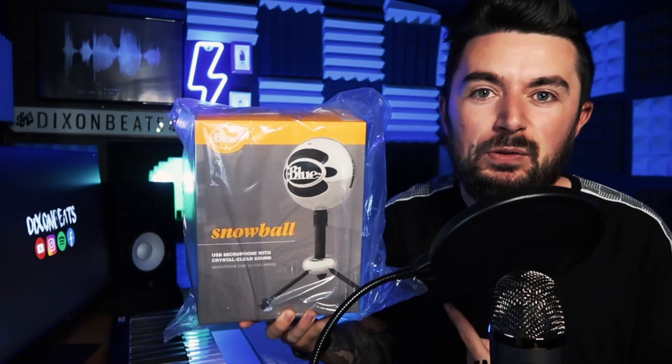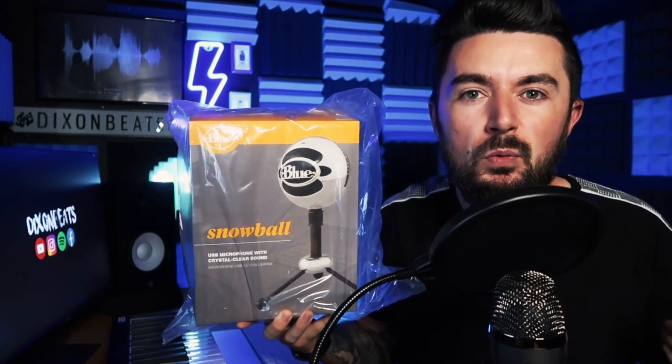In today's video I'm going to showcase another item from the giveaway — it's a Blue Snowball microphone. Basically, if you guys want to make your own sounds, maybe sing, or do your own tutorials, this would be very useful. If you do want to win that microphone, I'll let you know somewhere in the video how to do so, so make sure you're listening.